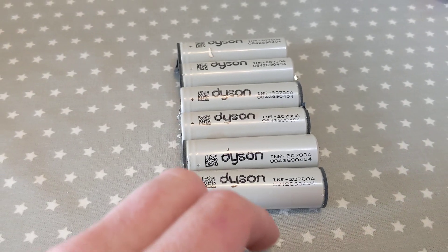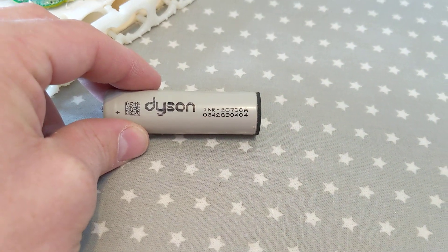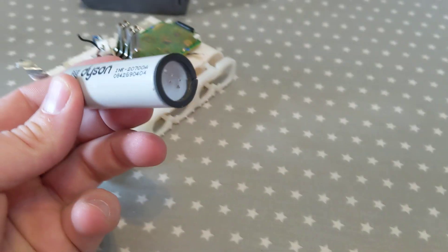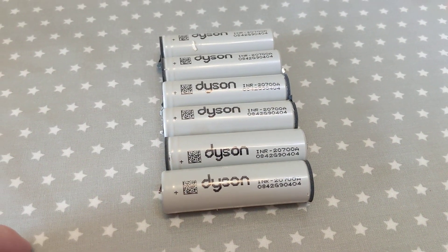The batteries you find inside are the Dyson INR 20700A. If you look online you can purchase these. There were six cells within them, and as I said these were just soldered on each end.